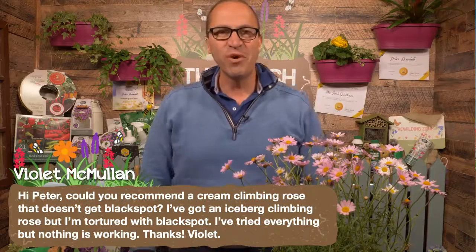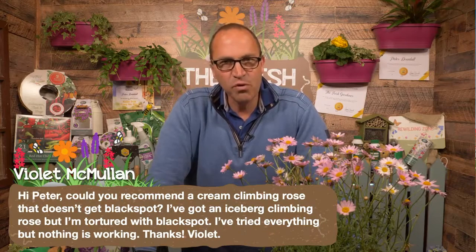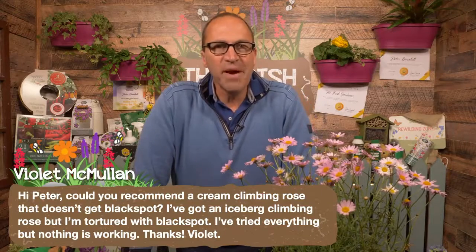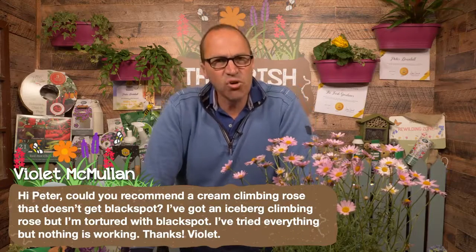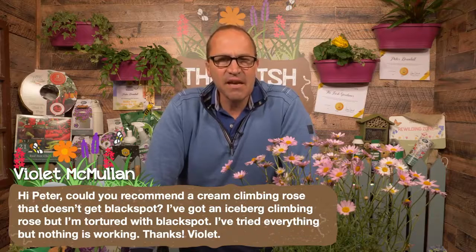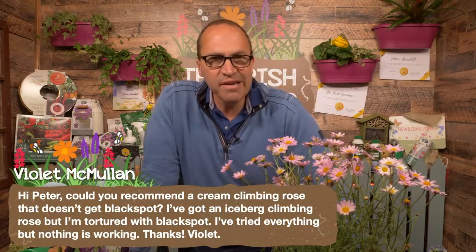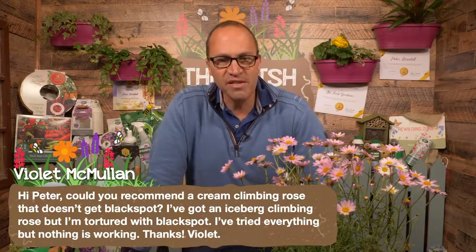Violet, Iceberg is one of my favourite white roses, both the bush and the climber. But I gave up growing it — you'd be tortured from black spot with it, it's absolutely so prone to it. I wouldn't say there's any rose immune to black spot, but many are very resistant. One is Crème de la Crème from Peter Beale's nursery in England — a gorgeous off-white climber. The other is Clare Austin from the David Austin rose nursery — a lovely creamy white, strongly scented climber. Both are definitely black spot resistant, without being immune.